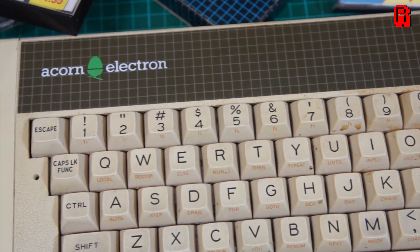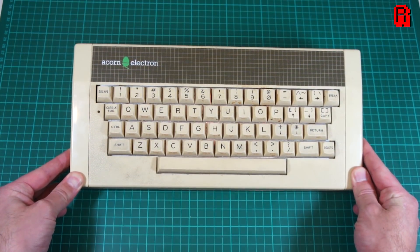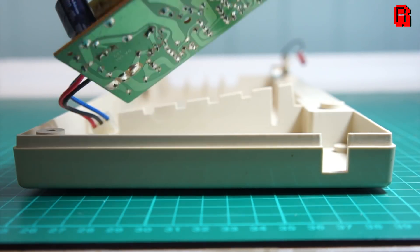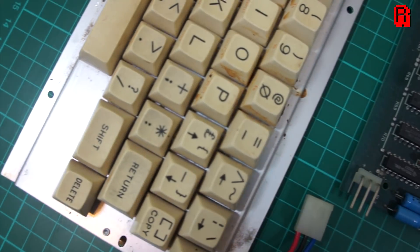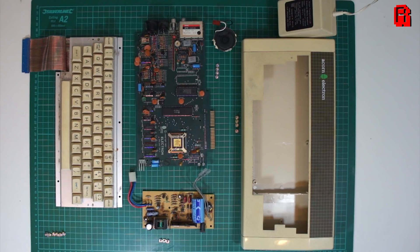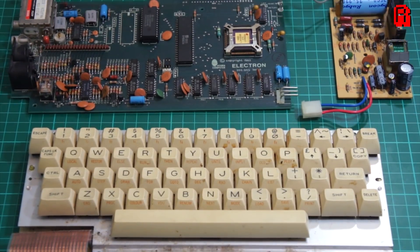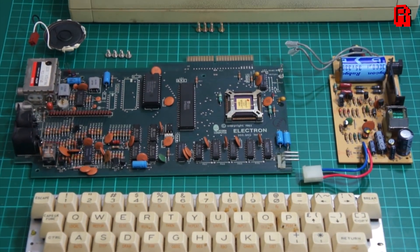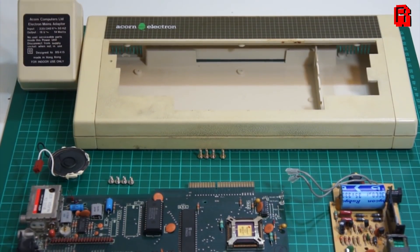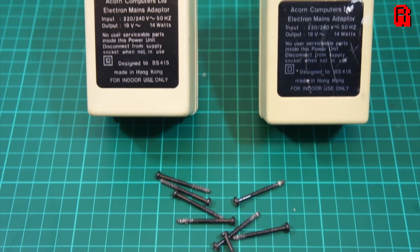Welcome back, cave dwellers, to our trash to treasure journey with the Acorn Electron. In the first episode, we stripped down the machine and got familiar with how it works. In today's episode, we'll perform some checks to make sure it's safe to try powering it on — checks that apply to just about any computer that's been in storage for a long time. We'll also get the scope out and learn a bit more about the Electron specifically. And then, assuming it all seems well, we'll power it on and see if we have any image on the screen.